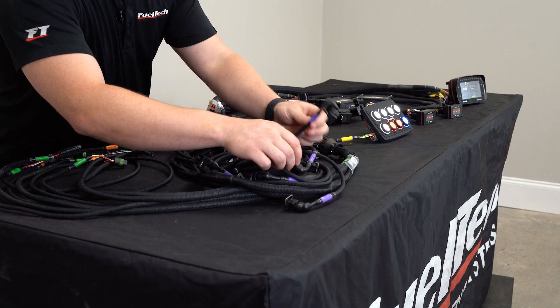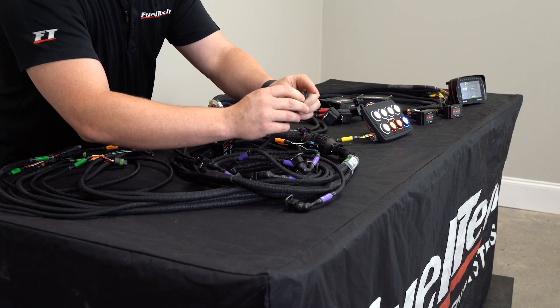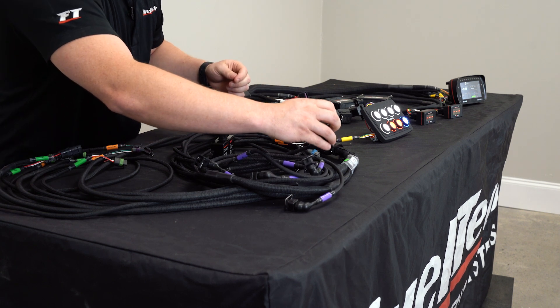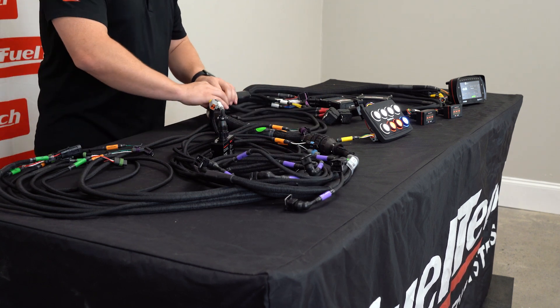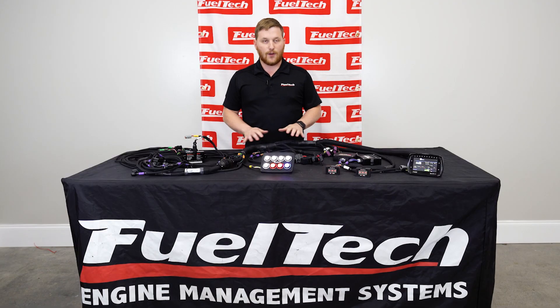We also have our EV1 style injector connectors with nice boots on them. It's a really nice thing to have — it keeps everything from getting messed up and dirty, and these connectors lock onto your injectors really, really well. The sheathing is really nice durable stuff that keeps the harness looking nice so you won't have any problems.